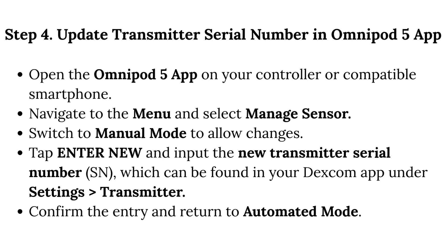Step 4: Update the transmitter serial number in the Omnipod 5 app. Open the Omnipod 5 app on your controller or compatible smartphone. Navigate to the menu and select Manage Sensor. Switch to Manual mode to allow changes. Tap Enter New and input the new transmitter serial number, which can be found in your Dexcom app under Settings > Transmitter. Confirm the entry and return to Automated mode.